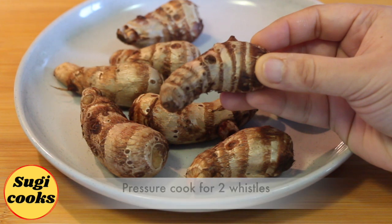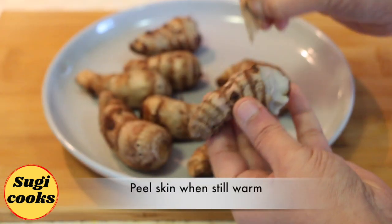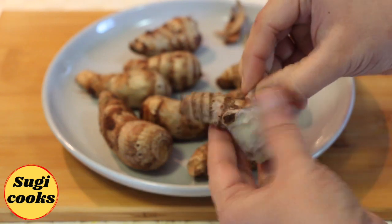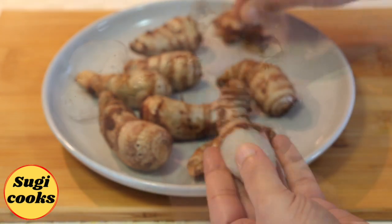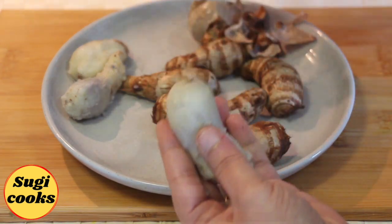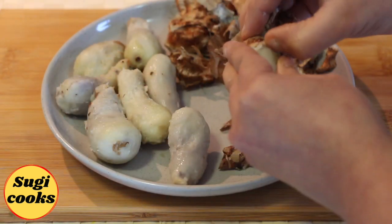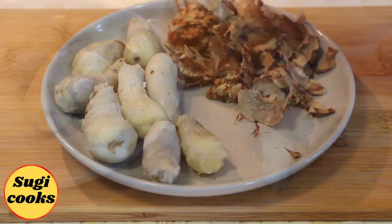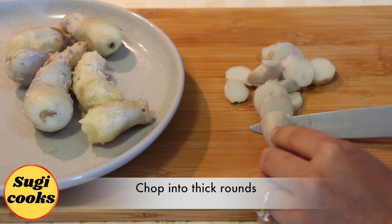It is important to pressure cook them first for two whistles. Then peel off their skin when they are still warm. Chop them into your desired shape.